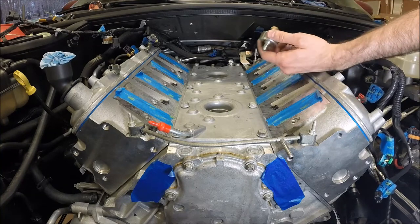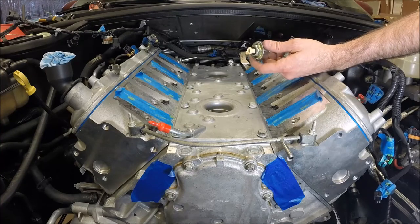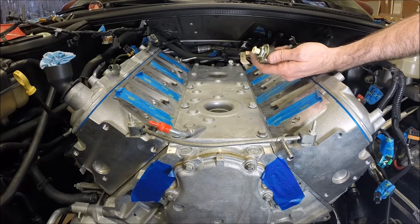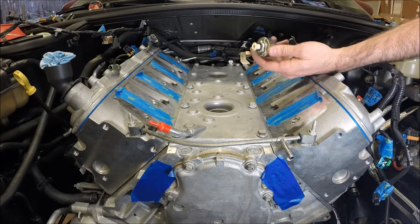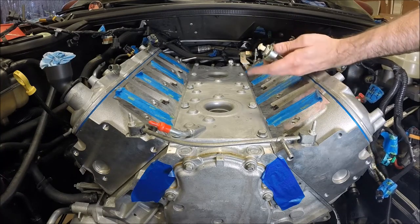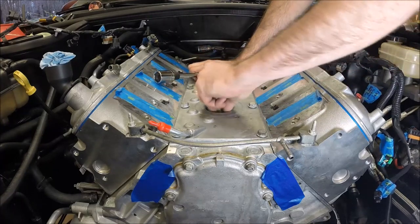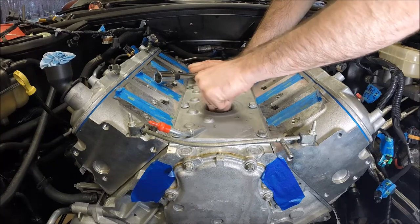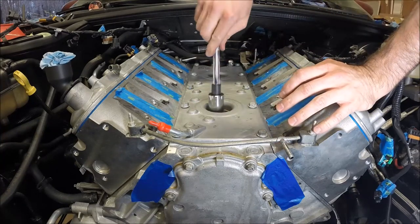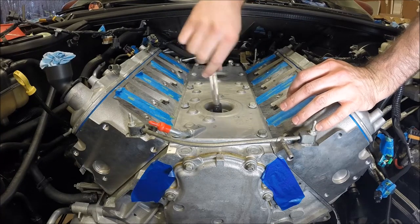Now we can install our knock sensors. Depending on the age of your vehicle and the condition, it may be worthwhile to replace these. They're not terribly expensive — $35, $40, something like that, depending on where you buy them — and certainly there's a fair amount of work to get back to these, so that's up to you. These install by just screwing down in there. You can use — I think it's a 22 millimeter or 7/8 socket.